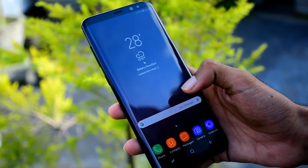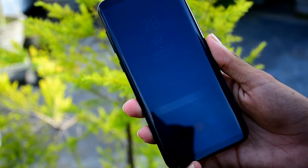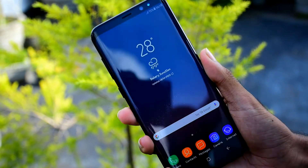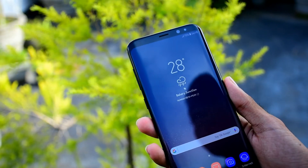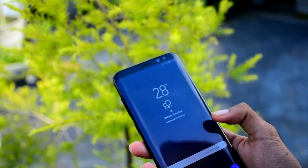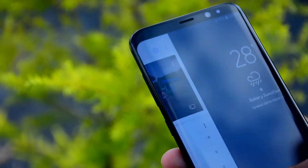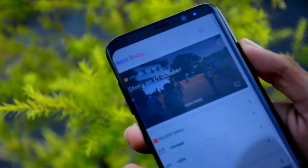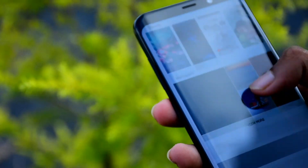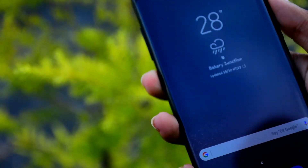The phone has sensors including accelerometer, compass, barometer and heart rate sensor. It also supports Samsung DeX for a desktop experience. The phone supports fast charging and wireless charging. There is also the personal assistant Bixby accessible via a dedicated button.